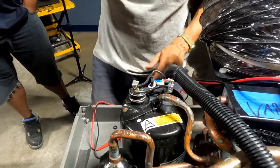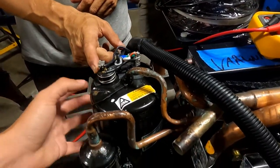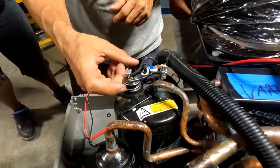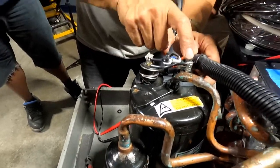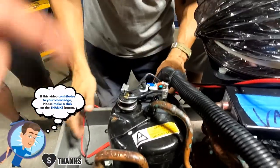So when this reaches a certain temperature, it opens — right? Because it's normally closed. And if it's open, the relay doesn't receive power. Pay attention to this part, because this is one of the main reasons the compressor won't start.